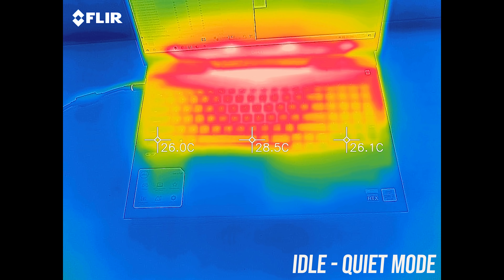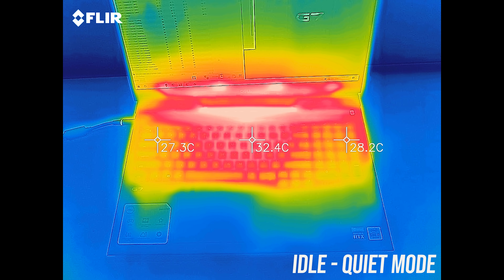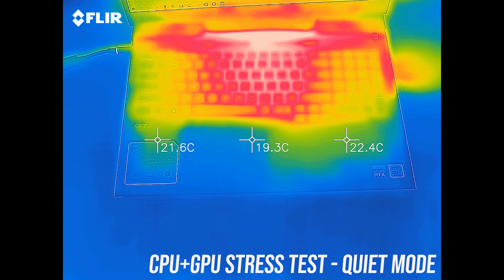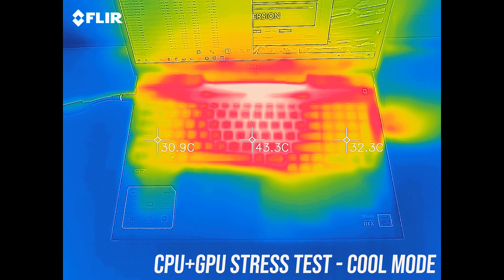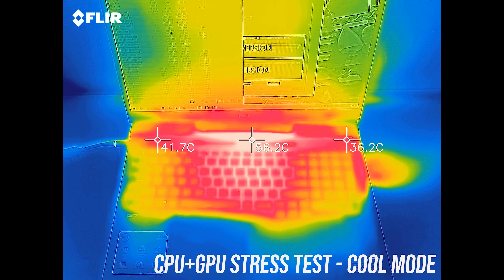When idling, the keyboard was around the usual 30 degrees Celsius that I typically see. With the stress tests running in quiet mode, it's getting to the mid 40s in the middle. Cool mode is a little cooler as the fan speed increases, but clock speeds remain the same.